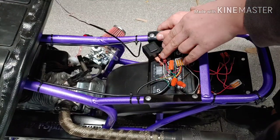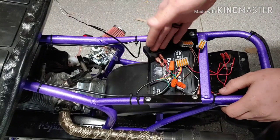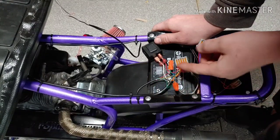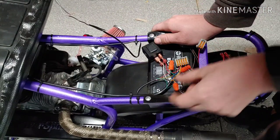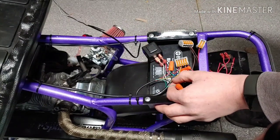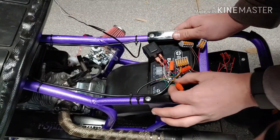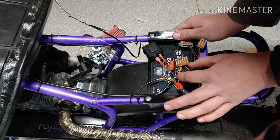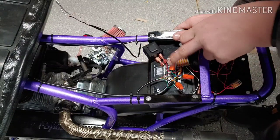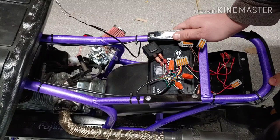Now, from the flasher unit this white wire goes up through this harness up to my handlebar, and that gives the flasher signal up to the turn signal switch on my handlebar control. Also going up through this main harness is the orange wire, which is hooked to the green of the tail light — that is my left turn signal. The blue, which is hooked up to the yellow of the tail light, is the right turn signal. And then the green wire in this harness is hooked up to the red, which is the brake light on this tail light.